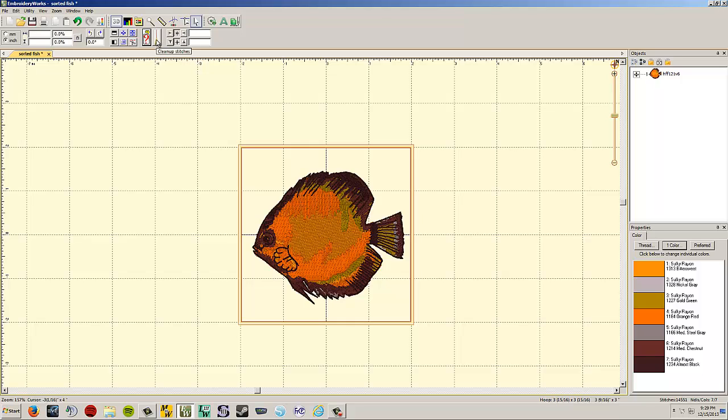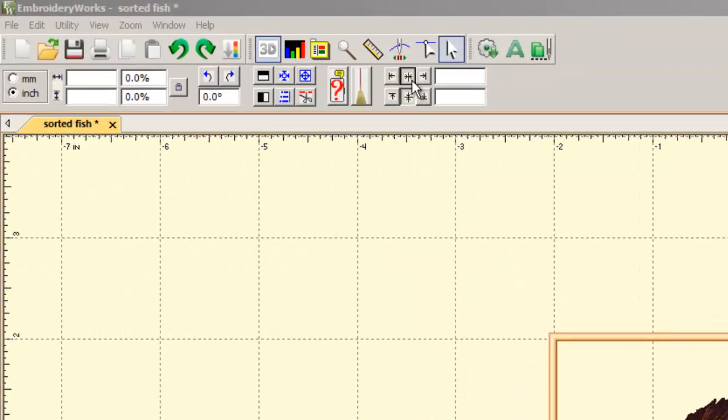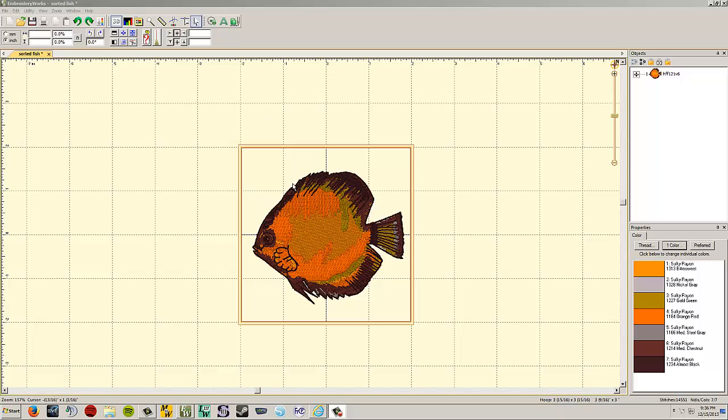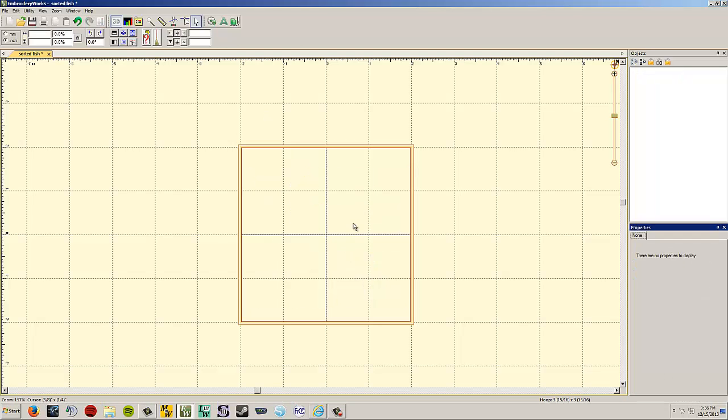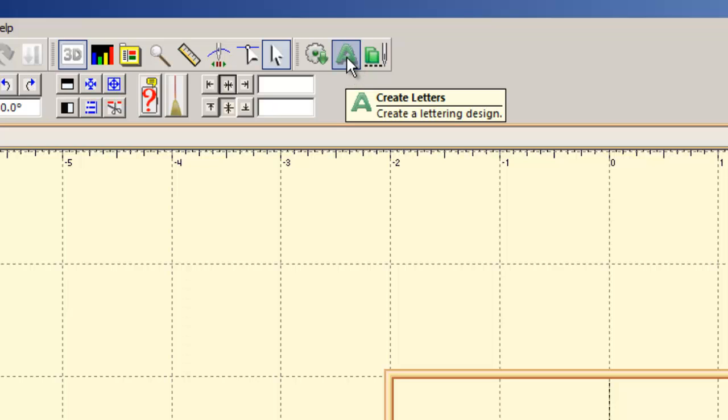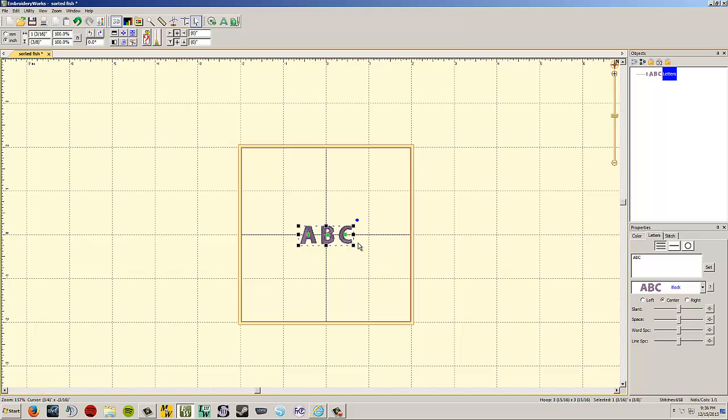The clean up stitches button was already covered. The last button on my screen, Precise Positioning, is only in Embroidery Works Advanced. For lettering, delete the fish with left click and the Delete key, then click the capital letter A icon — 'Create Letters' — to open the lettering program.